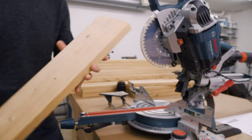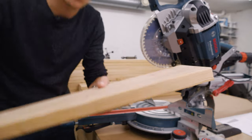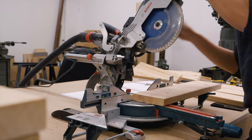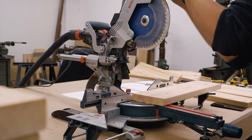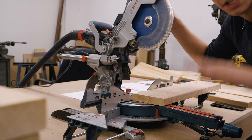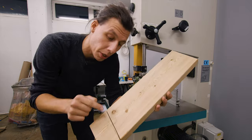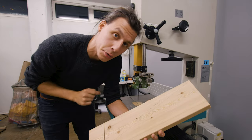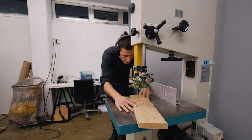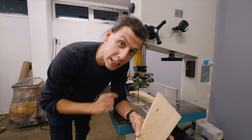That is the first cut done — you can see that it has an angle right here and an angle right there. We'll do the same thing on the other side. The angle on this one is the same, but here instead of 13 and a half degrees, the angle is 8 degrees. The top angle is gonna be 5 degrees less because of the tilt of the sitting surface. We've cut both the top and the bottom angle on the miter saw and all that's left is to cut the third side on the bandsaw. That's it — one leg done. We'll cut out the other three pieces and then we'll see if they all fit together.